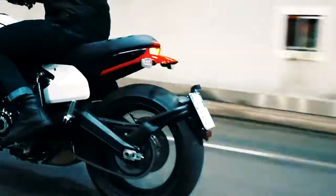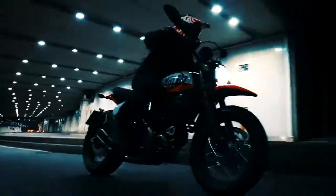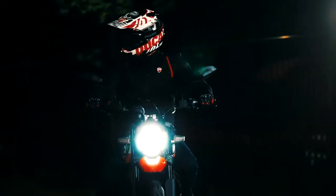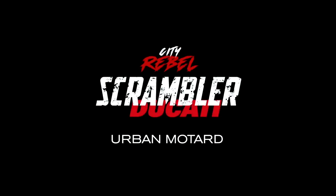Number 3. Although suspension travel and rake are unchanged, the 2022 Ducati Scrambler Urban Moto has considerably less trail than the standard Scrambler Icon. That should result in more agile handling.